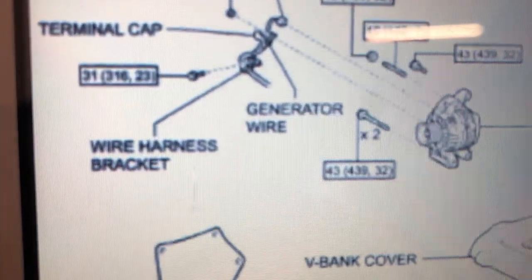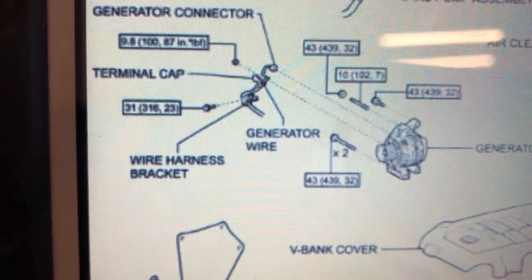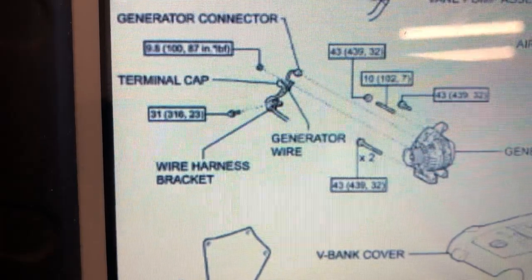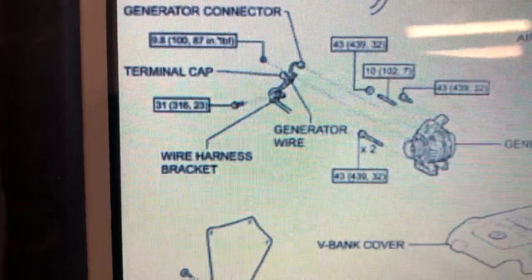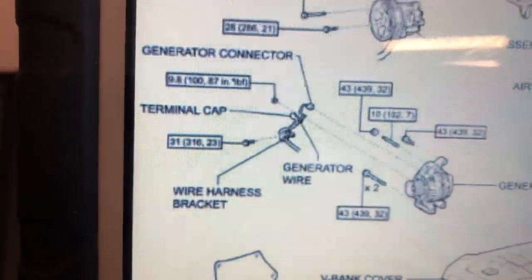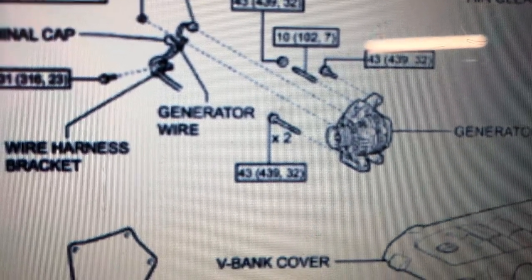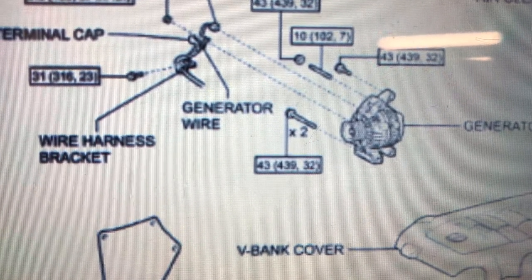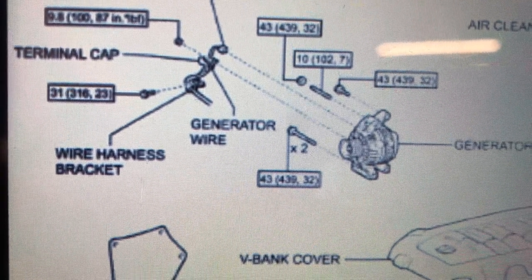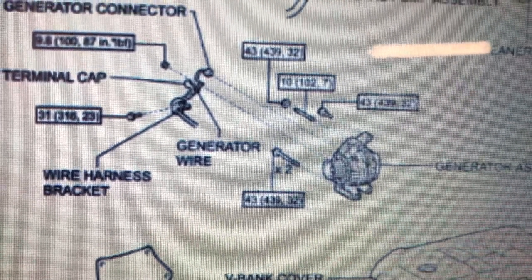There's a bracket that attaches the wiring to the front of the alternator — or as they call it, a generator. That bracket is 31 Newton meters; it holds your positive cable and wiring to the alternator and keeps it away from the belt. It's very important those are at spec. You can put a little dot of Loctite on there if you want, but I wouldn't advise using that on the generator bolts. The two long ones at the bottom are 43 Newton meters — don't use any Loctite on those because that's your grounding point for your generator. Make sure it's clean threads; I recommend wire brushing them and spraying with electrical contact cleaner, and use some Scotch-Brite on the surfaces to get a really nice clean ground.